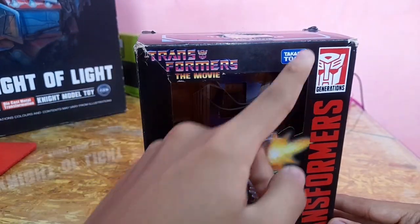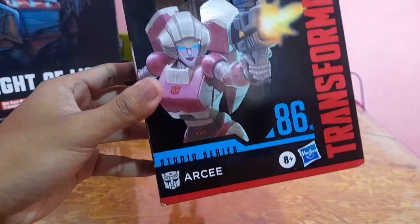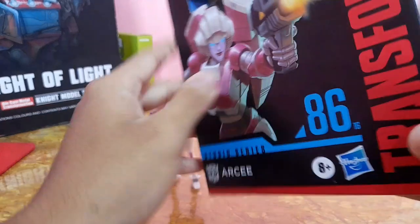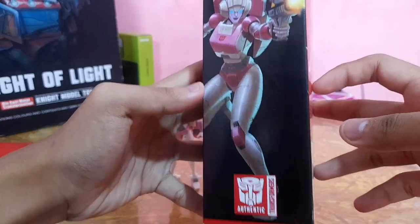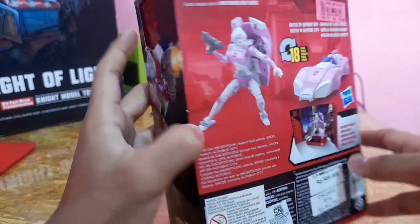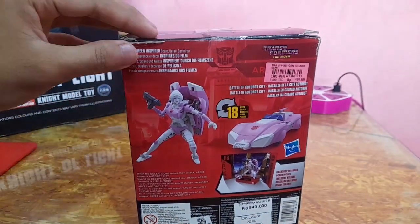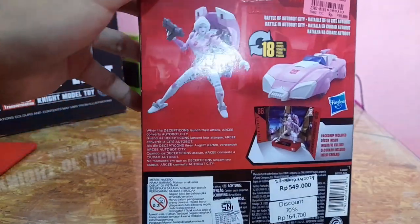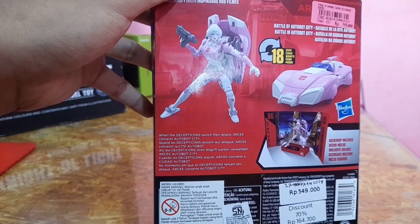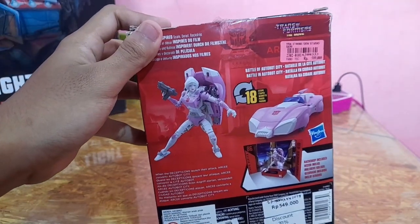As you can see, the packaging features Transformers: The Movie branding from Takara Tomy, Transformers Generation, and it's Introduction Studio Series 86 RC by Hasbro. On the side of the packaging you have RC holding her gun mode and the Authentic and Autobot logo. On the back it looks nice — you have big screen inspired scale, detail, and backdrop, and then Battle of Autobot City. The description says when the Decepticons launched their attack, RC converged on Autobot City, which is what we see in Transformers: The Movie.